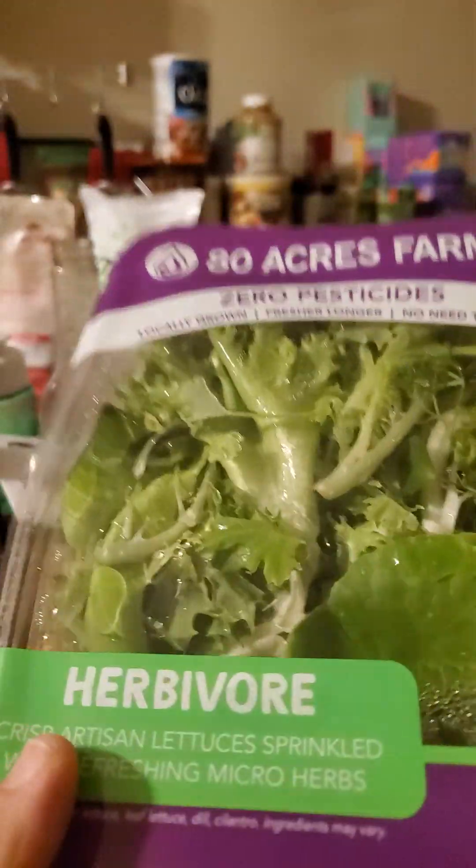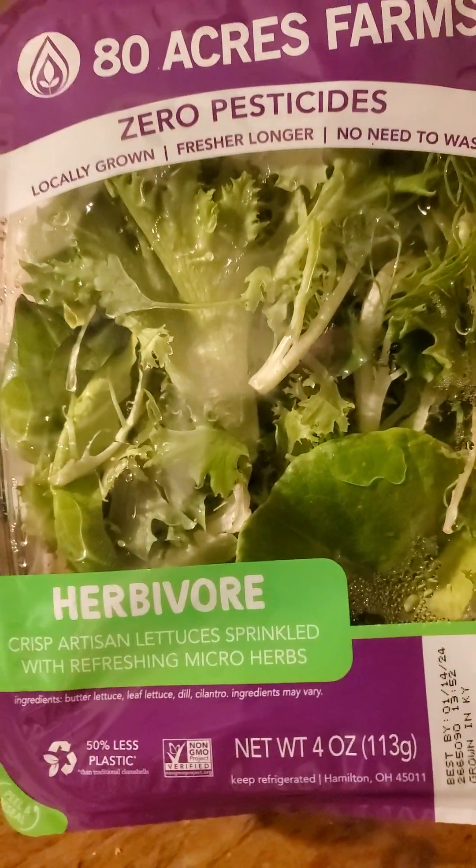I think that's it. Yep, that's it. So let's try it out. Now, I know it says that I don't need to wash it, but it seems like every time I have salad these days, I get diarrhea.